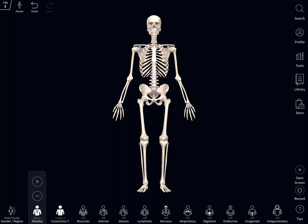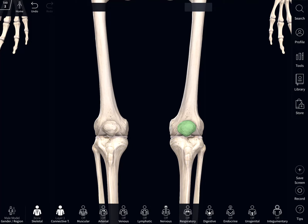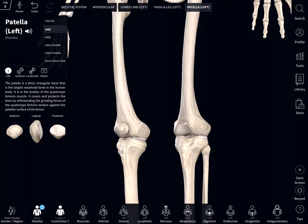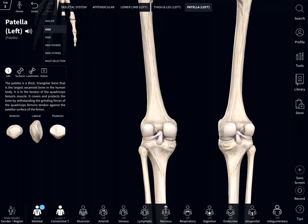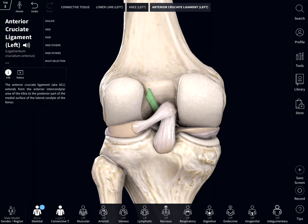To get a better understanding of the ACL, we first have to go directly to the knee joint. I'm going to hide this patellar bone so we can get a better view of what's going on in there. We turn it around, we can see that there's two main ligaments that block our view of the ACL, which is that green one back there.